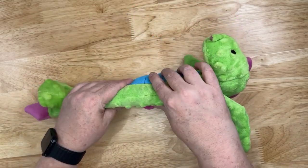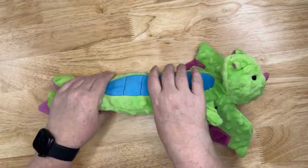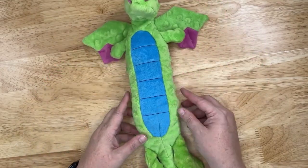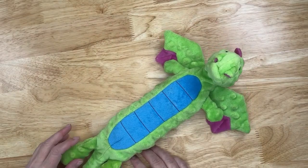It is not a super thick toy so they can fit it into their mouth if your dog likes to put his toy in his mouth and chew on it. If you have an aggressive chewer it is great for them.